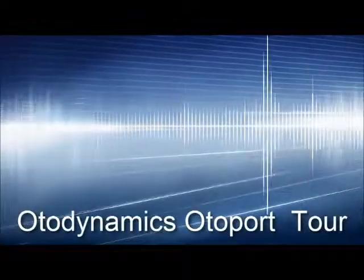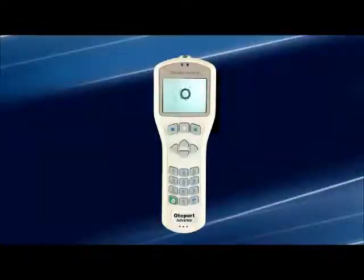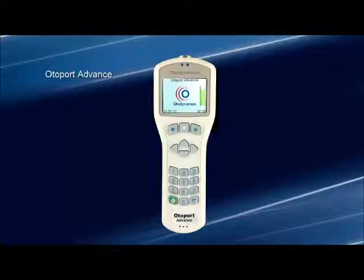Hello and welcome to a guided tour of the Otodynamics Otoport. The Otoport is an advanced handheld otoacoustic emission analyzer. There are several Otoport models tailored to specific applications. This tour will look at features common to all of the instruments in the line and some basic functions.